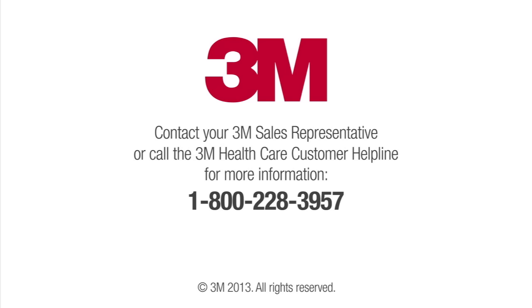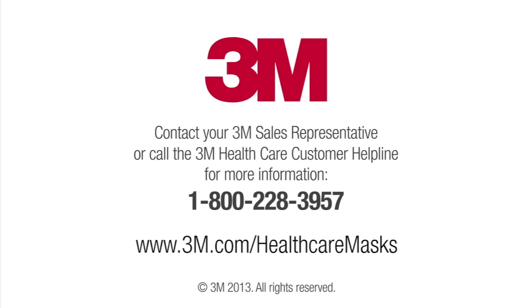Contact your 3M sales representative or call the 3M Health Care customer helpline for information on personal protective equipment, including the respirators described in this training, and to learn more about the other elements of a respiratory protection program. Or log into the 3M Health Care website at www.3m.com/healthcare/masks.